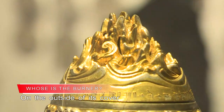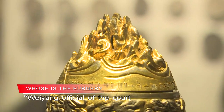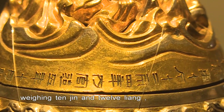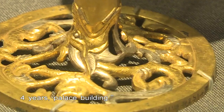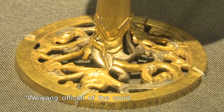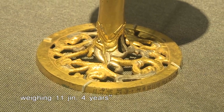On the outside of its cover is carved with words as Weiyang Official of the Court of the Han Dynasty, a golden-painted bamboo joint burner weighing 10 jinn and 12 liang, four years, palace building. On the outer ring of the base is also carved with words as Weiyang Official of the Court, a golden-painted bamboo joint burner weighing 11 jinn, four years.